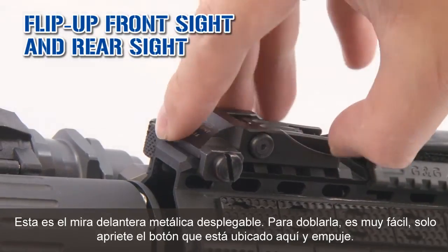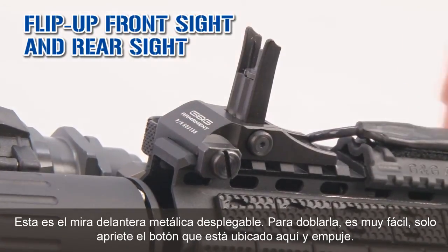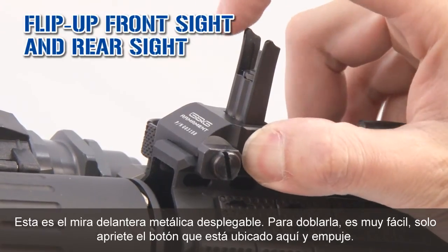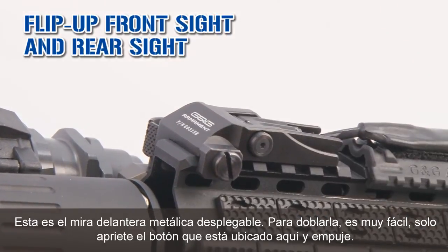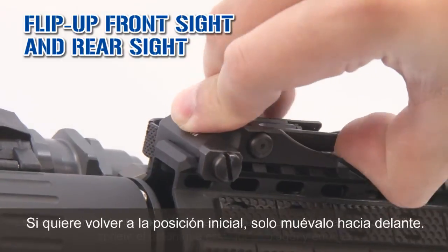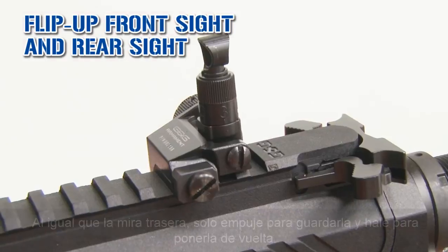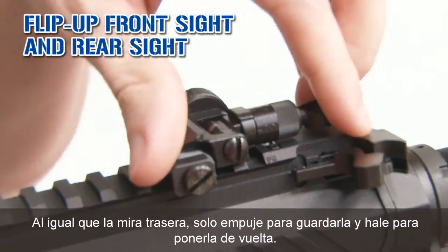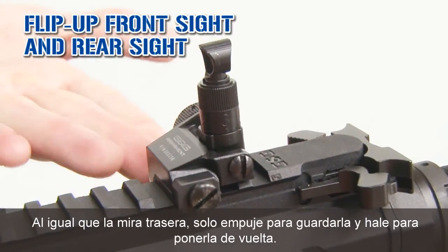This is the flip-up metal front sight. To fold it, it's very easy — just press the button here and push. If you want to put it back in the initial position, just release it. Same thing for the rear sight — just push it and pull to put it back.